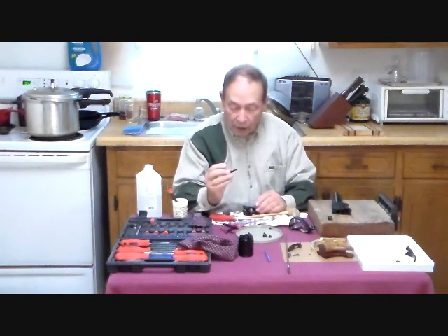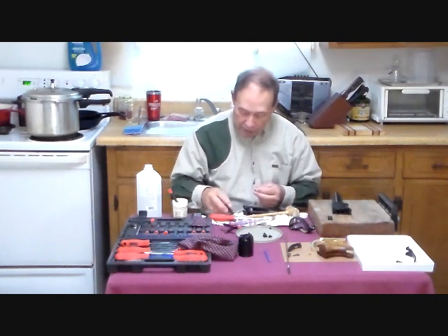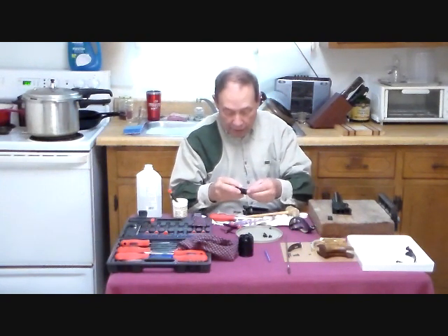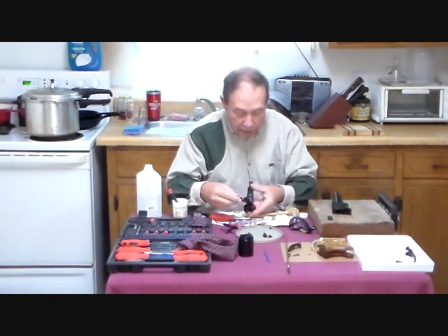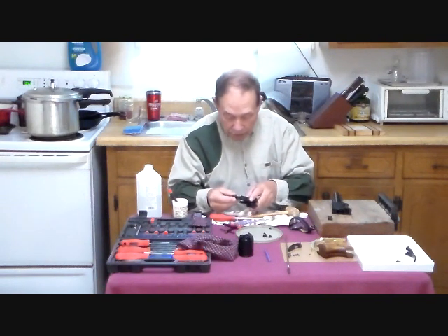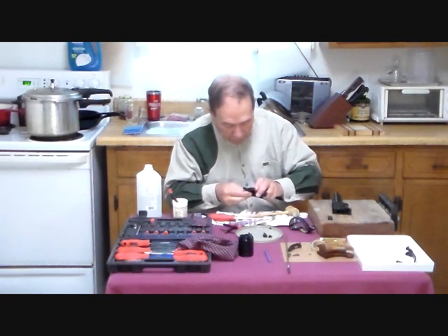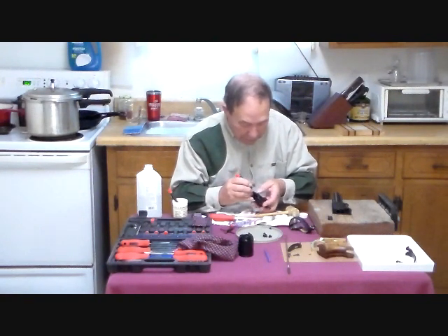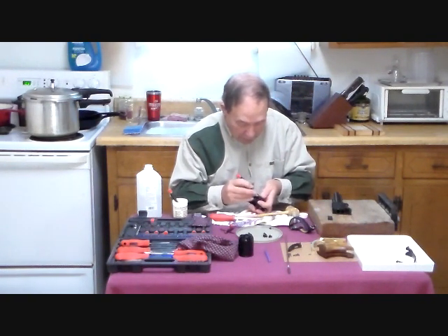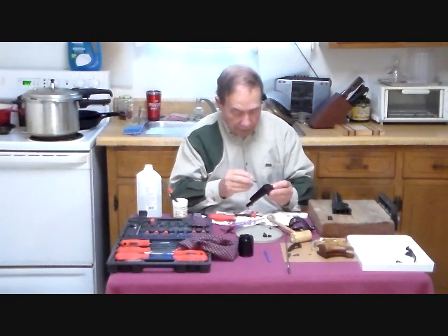The next part to put in is the pawl that actually rotates the cylinder. This attaches on the large or flat side of the hammer and just pushes into the hole. There is a raceway cut in the frame where this part fits. Press the spring and start it up, then rotate the hammer and the spring together. It was necessary to put a little tension on the spring to compress it just a bit more to get it to fit into the frame. Now we can put in the hammer screw.